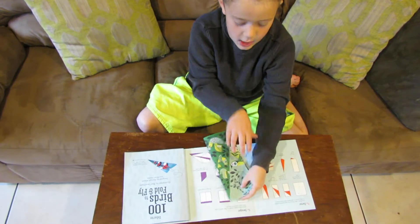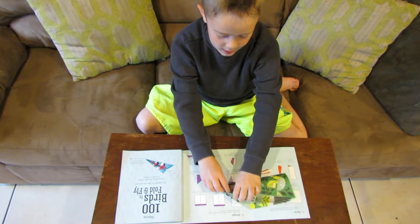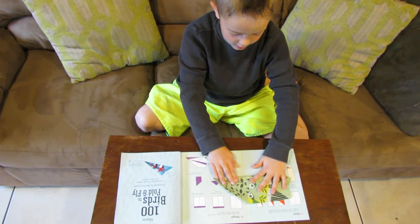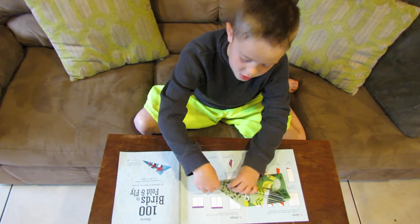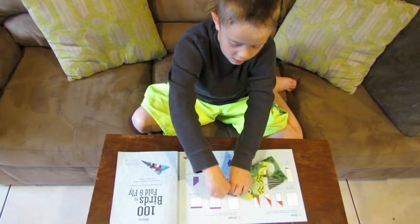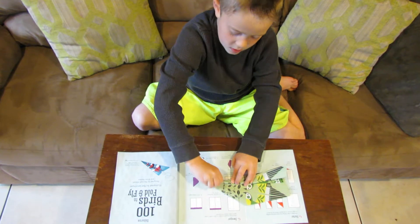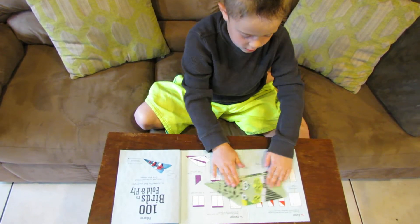Then go over to the other half and do the same. Do that again, and then do it again. Try not to make the point super bent, because it does bend a little, but try not to. And do it again, just like that.